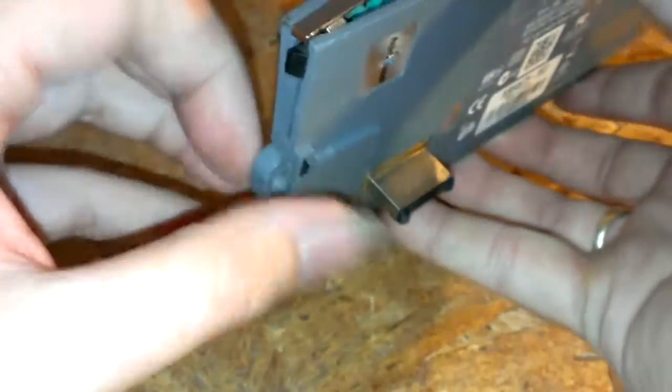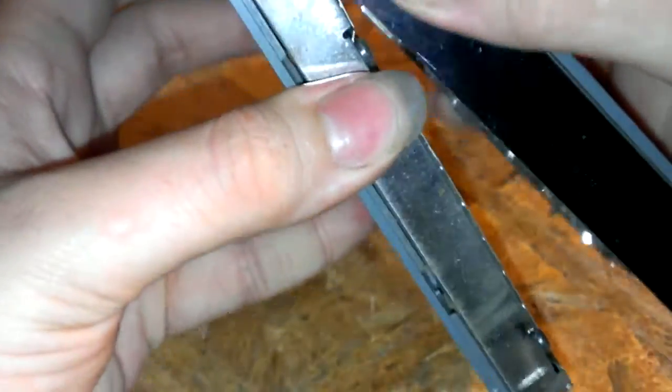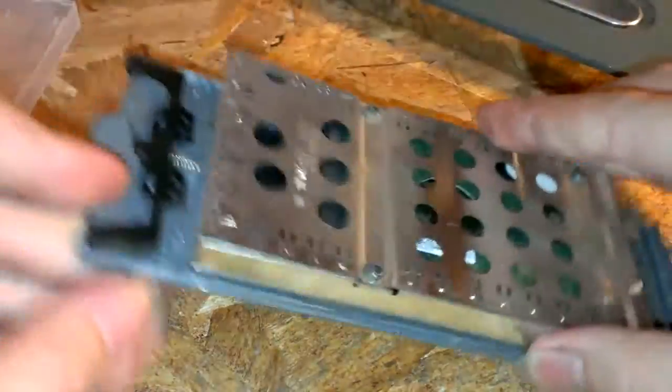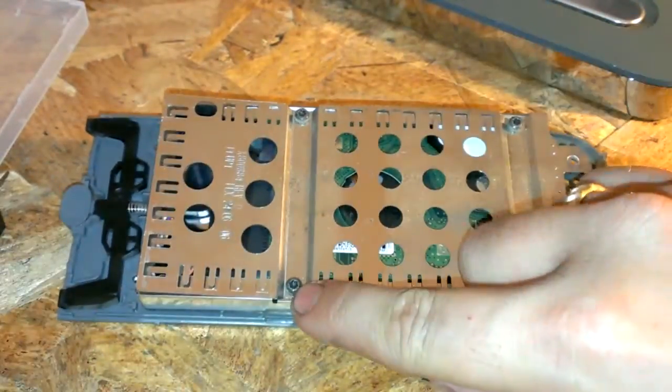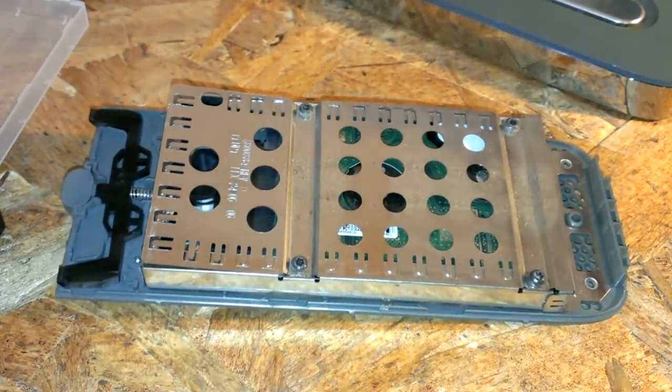Looks like from here we just kind of pull on this and separate it. Looks like something is hanging us up — just wiggle and pull it off. Inside we've got some pretty decently big torx screws here. Again, you can use a small flat head screwdriver.